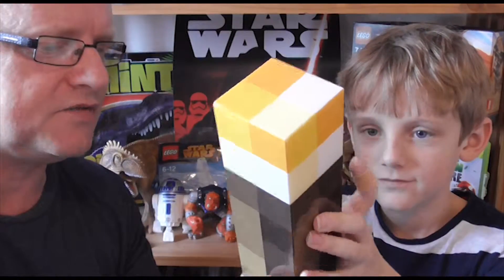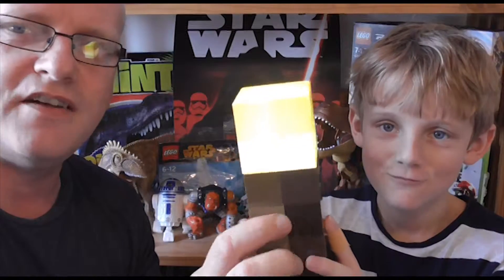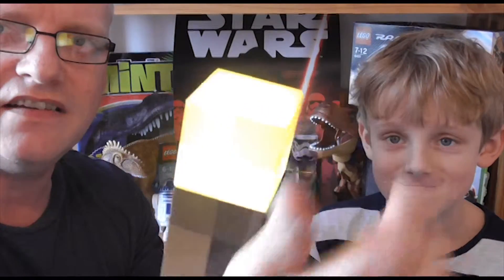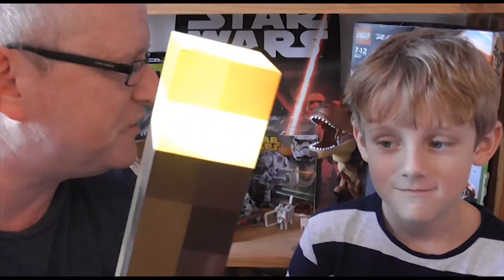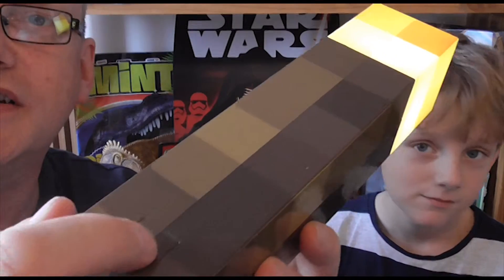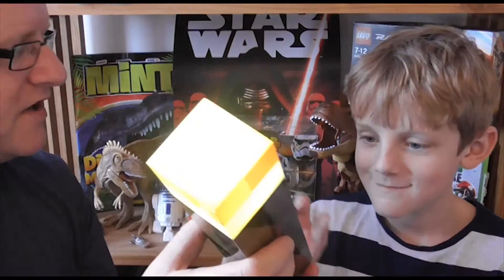I don't know if you can see it light up too much — it's daylight here — but oh my god, there you go. It's quite bright. If you imagine you're in a dark room, that is a pretty usable torch. Ben's turned it on with the switch just down there. That's pretty good — what do you think?